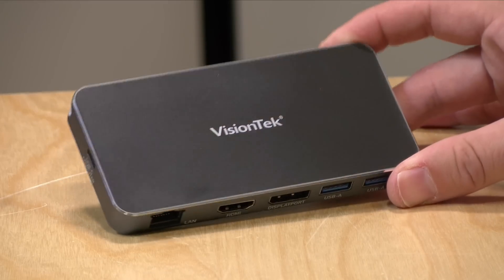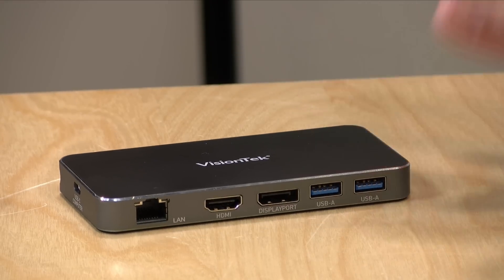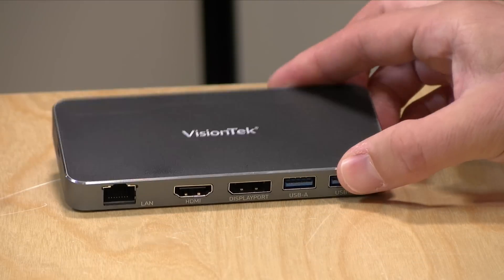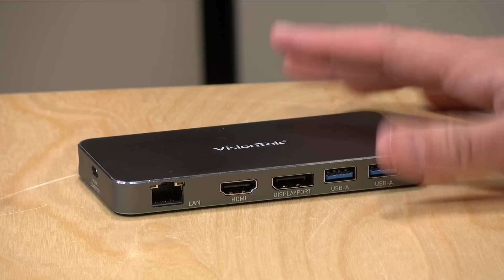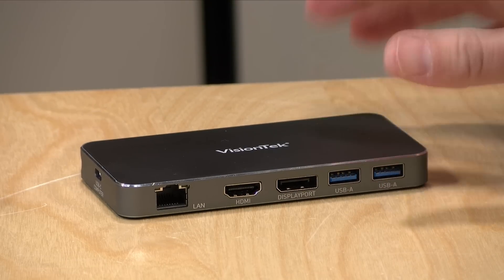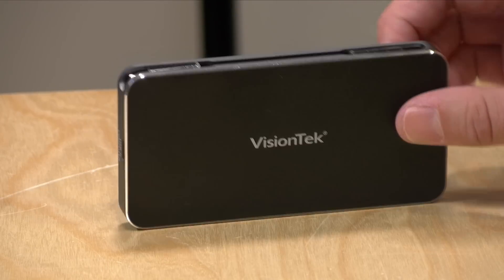Overall I'm pretty pleased with this little dock. It's very easy to travel with, it performs very well, I like that it delivers 100 watts of power, and I especially like that you have a choice of cable to connect with. The performance feels pretty nice for a little USB hub. If you're looking for something to dock your laptop to at your desk, this is definitely something to consider, and it's also quite portable because that cable can be stowed away.